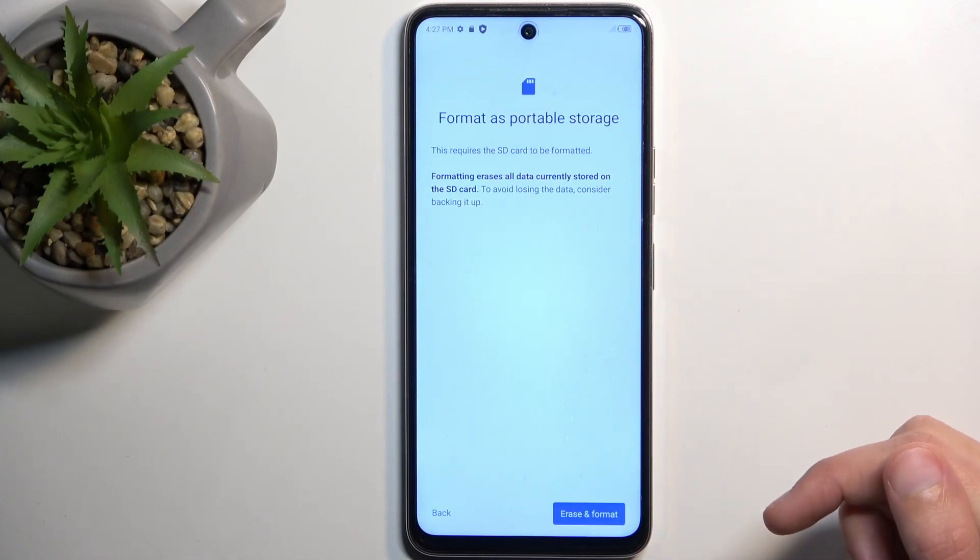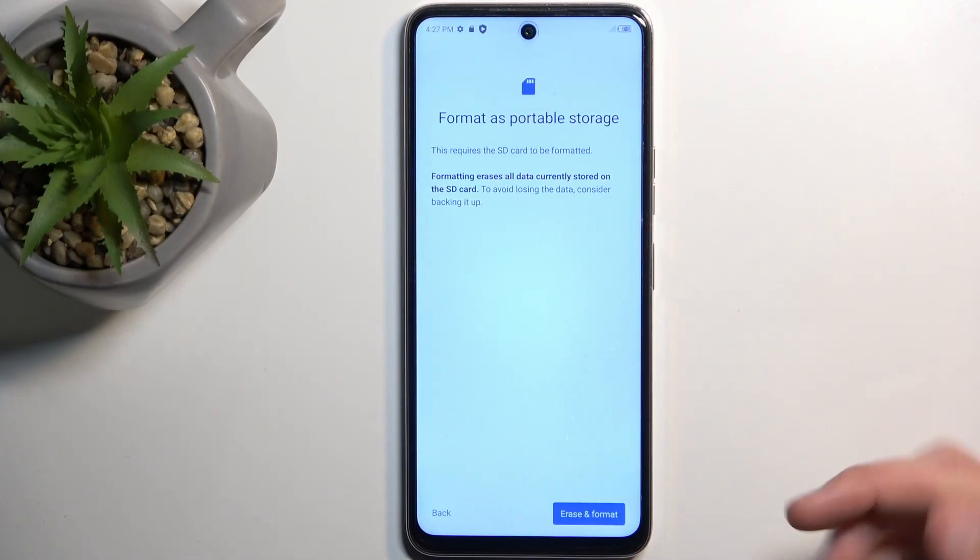When you press on it, it gives you a message letting you know that formatting does remove everything from the card. So if you keep anything on it that you would like to not get rid of, do make a backup copy of it before you begin.